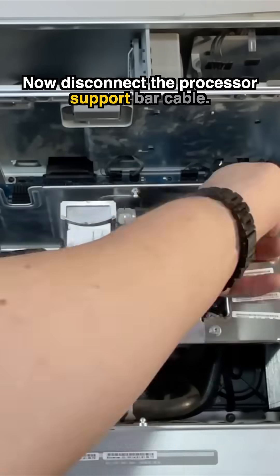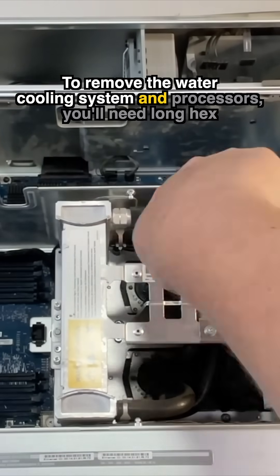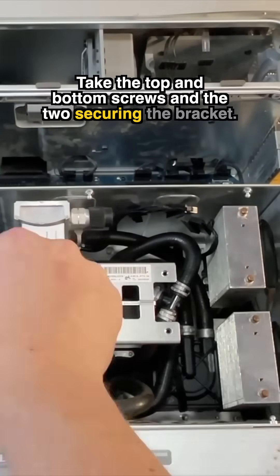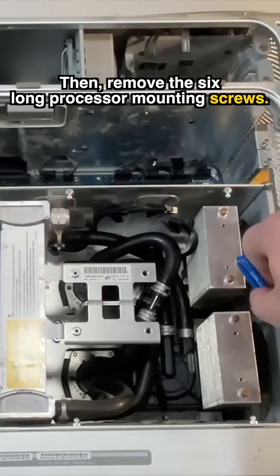Disconnect the processor support bar cable. To remove the water cooling system and processors, you'll need long hex drivers. Take the top and bottom screws and the two securing the bracket, then remove the six long processor mounting screws.